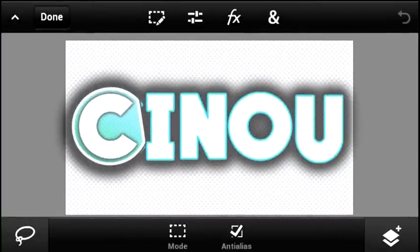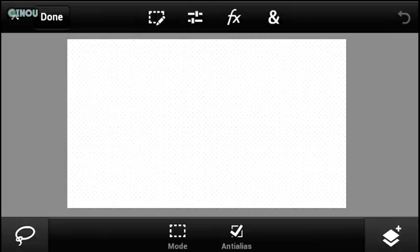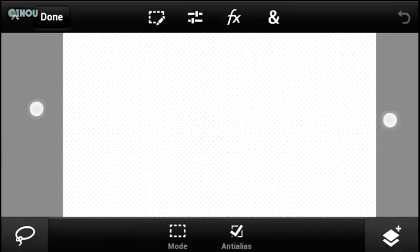Hey, what's up guys, it's Yumi here back with another video. Today we're taking a look at how to make a really nice glass-looking banner with an origami design. We are going to be using Adobe Photoshop Touch — as always, if you guys don't have this app, the link is in the description below, you can download it for free.